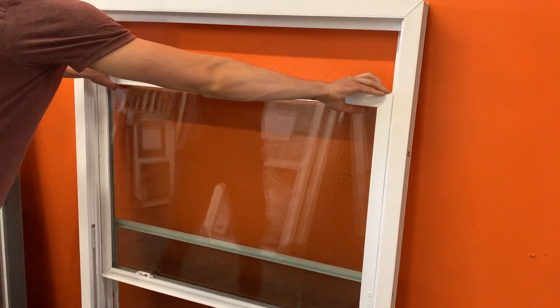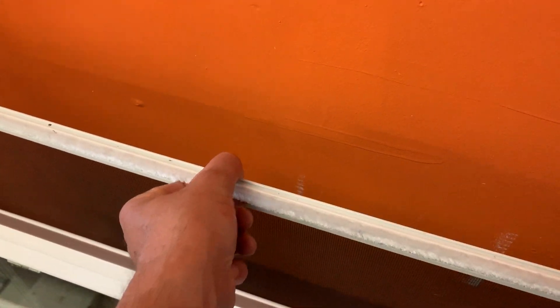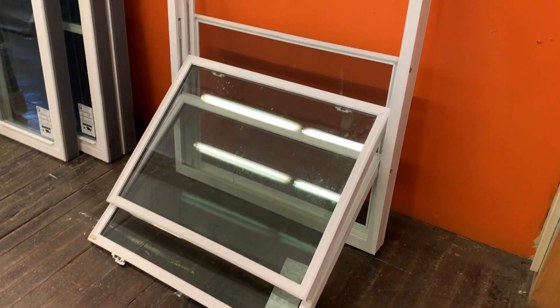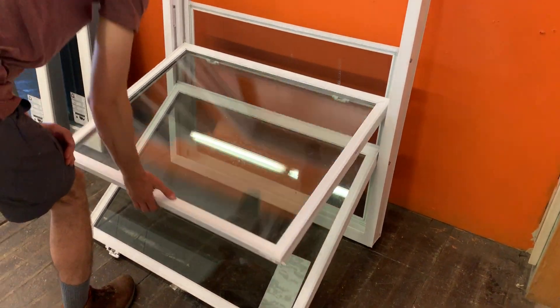It's actually a pretty good window. The problem today in the window business is that everybody's actually making a pretty good window. What's nice about this window is it uses the constant force balance system, has a nice aluminum extruded screen — not a plastic frame screen, so that's nice. The welds look nice and clean on this model, but sometimes with these vinyl windows it does vary. You could close it now.